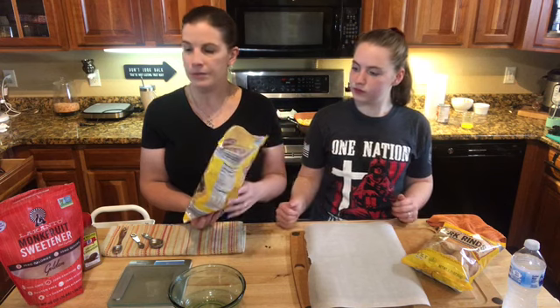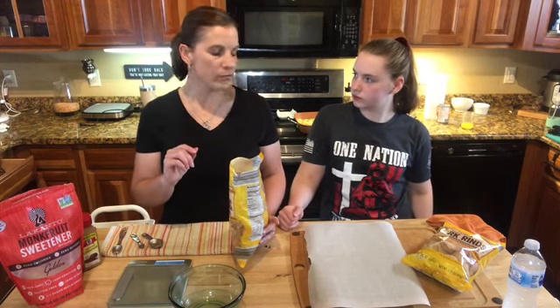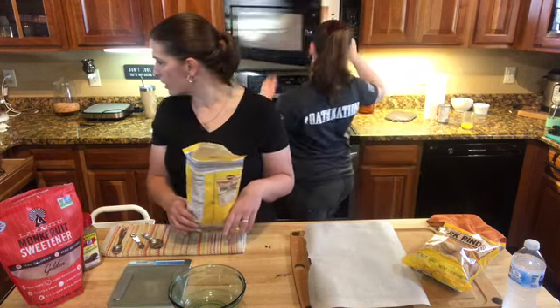You got pork rinds, I use Lakanto sweetener, cinnamon, and butter — which is in the microwave, melted butter.